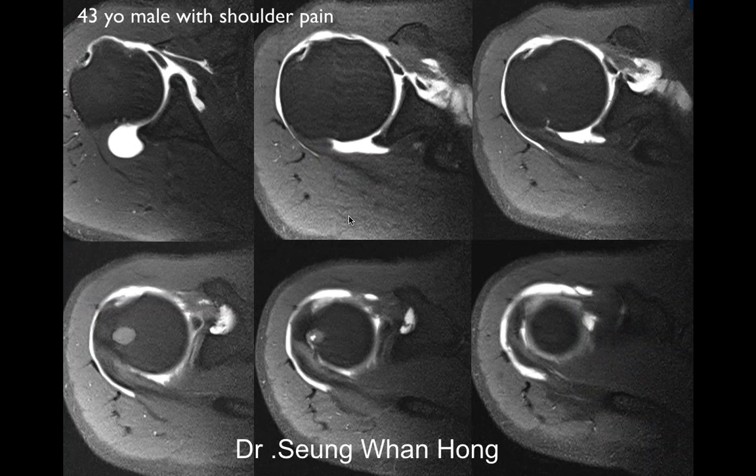When you have a congenitally bifid biceps you'll see two vincula; if you have a longitudinal split tear you'll only see one vincula. Next case: 43-year-old male with shoulder pain, multiple PD fat-saturated images with arthrogram. On the first image in the top left there is low signal intensity within the region of the bicipital groove. On the second image it is coming over, and then it's not seen continuously.